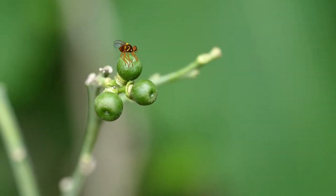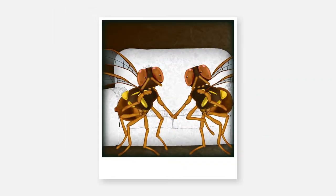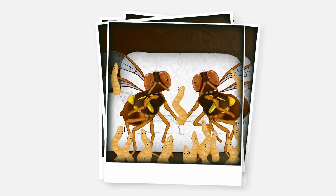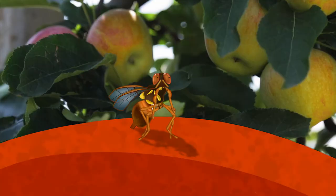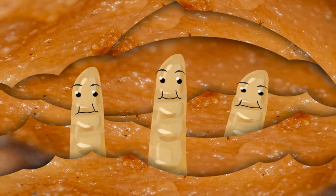What's Ernie up to today? I think Ernie's looking for some female company. He wants to find a lady fly to settle down with and start a family. Then they'll find some fruit in your garden and lay their maggots in it. And once they've done that, you can kiss goodbye to all your hard work in the garden or on the farm.